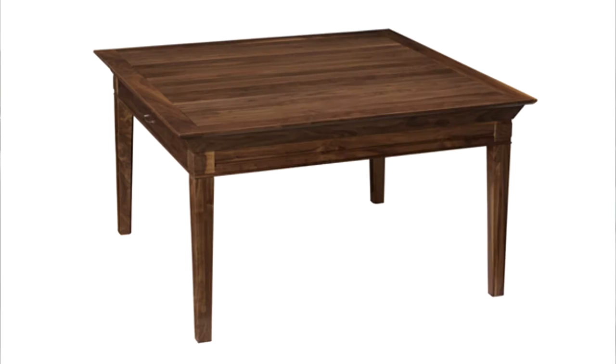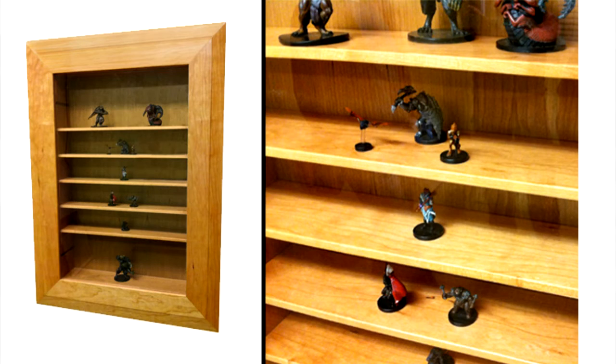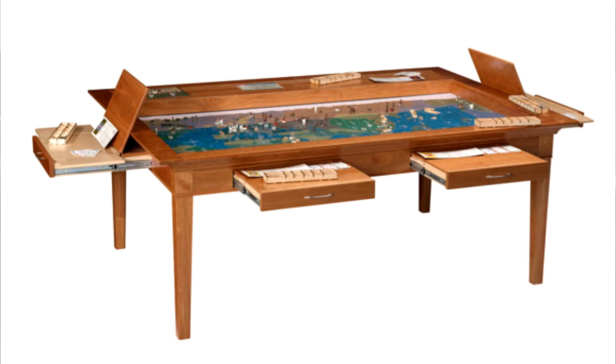We make coffee tables, dining room tables, comic book storage and display solutions. We also make dedicated game room tables. Everything's made to order. Most things come in between 6 and 20 different sizes. The big thing is that all of our tables double as game tables. Whether you play board games, role-playing games, miniatures games, or historical miniatures games, we have solutions that will cover every aspect of your gaming.